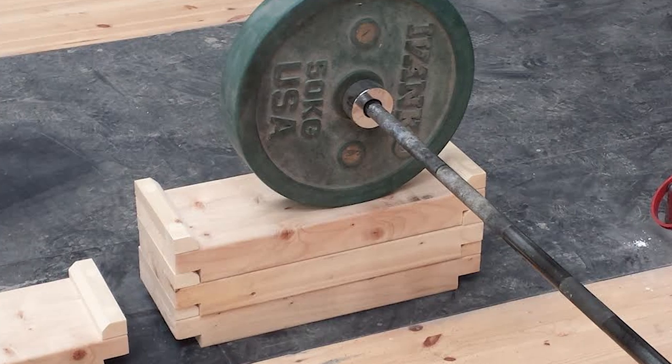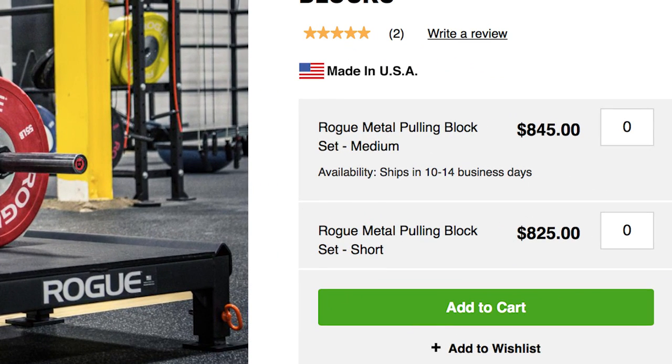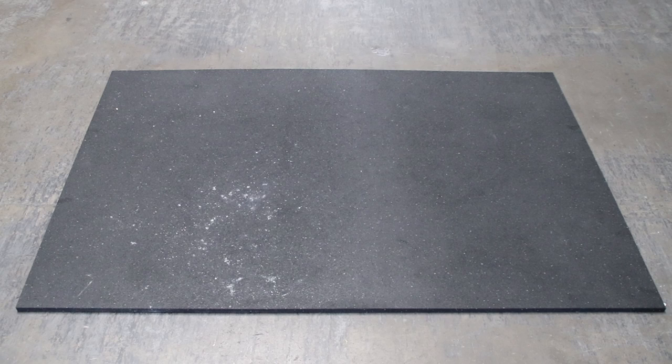You can make your own deadlift blocks out of wood, or you can purchase them online. I happen to have a couple of spare four foot by six foot three-quarter inch horse stall mats lying around, so I decided to get some use out of them.